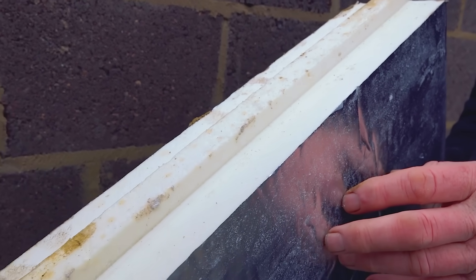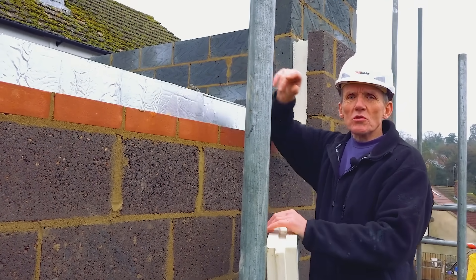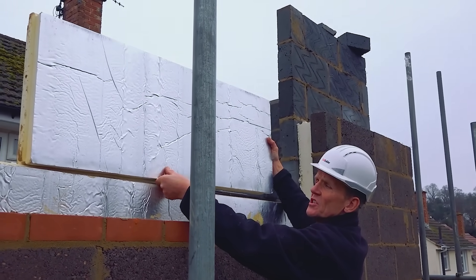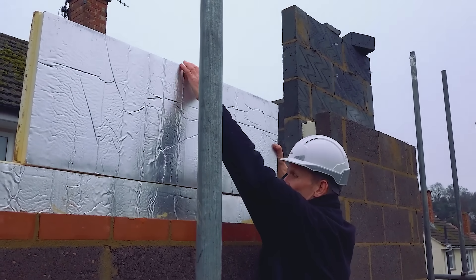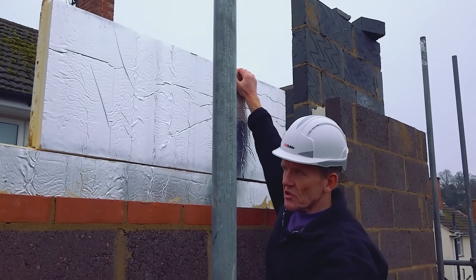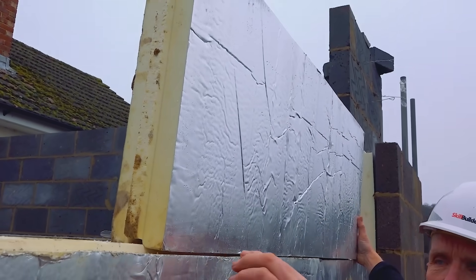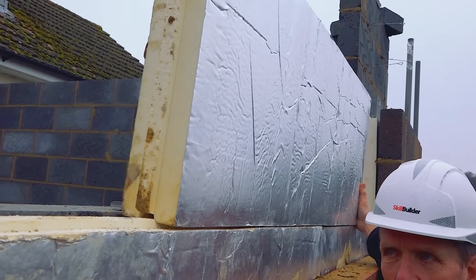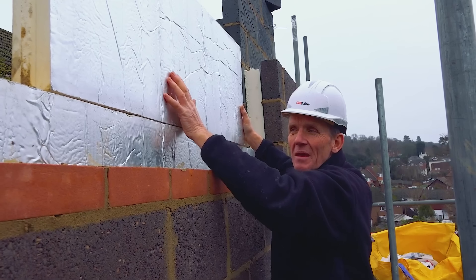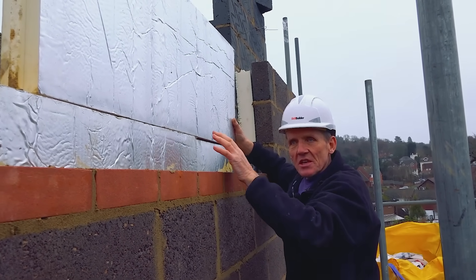If you put a full fill insulation in, you can end up with a situation where the water can track across between the boards, and to stop that they use this tongue and groove system. The tongues always go upwards, and the reason for that is the groove sits on top of it — if any rain tries to get through, it's got to go in, up, over, down, and across, and it's not going to do that. If you did it the other way around, the groove would face upwards, water would track in and sit in the groove and eventually show up on the inside. With this Ecotherm system you can full fill the cavity, and that water will just trickle down and away safely without any damp transfer from the outside to the inside.